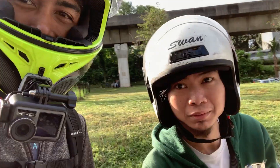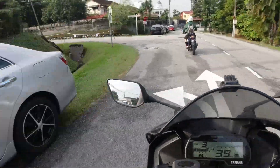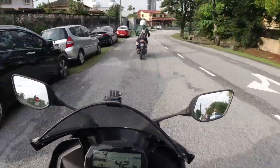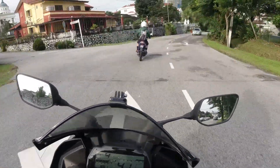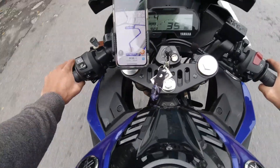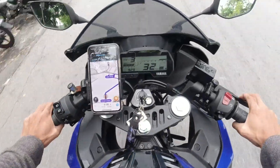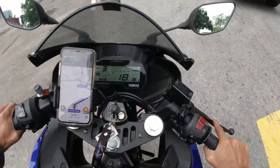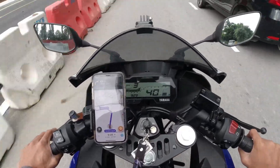My friend has arrived — that's Amirul. Now we're going to eat first. I'm not sure where to eat — just following Amirul. Alright, done eating. Now we're heading to Kerinci, using Waze to navigate since I don't know the way.